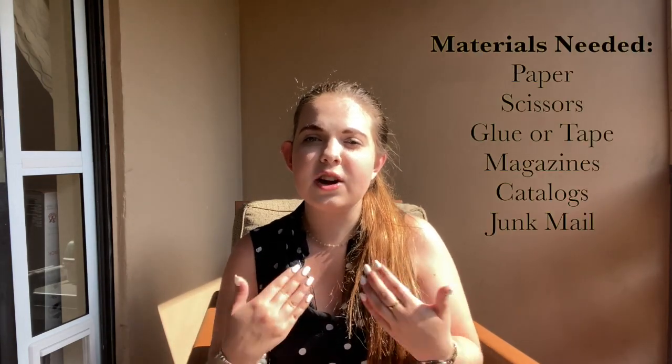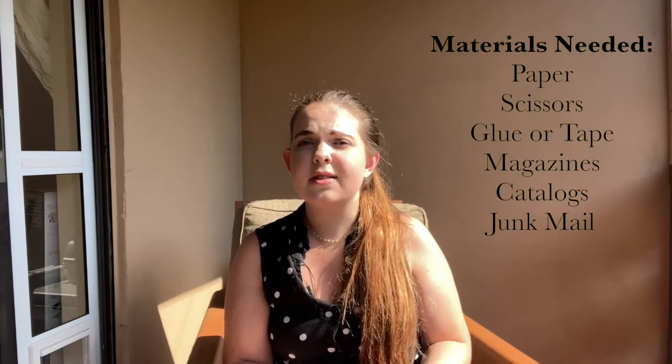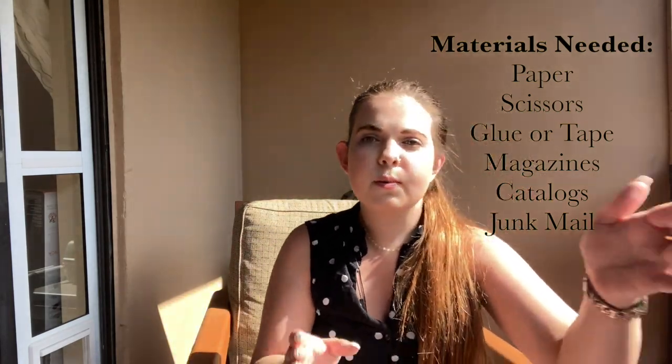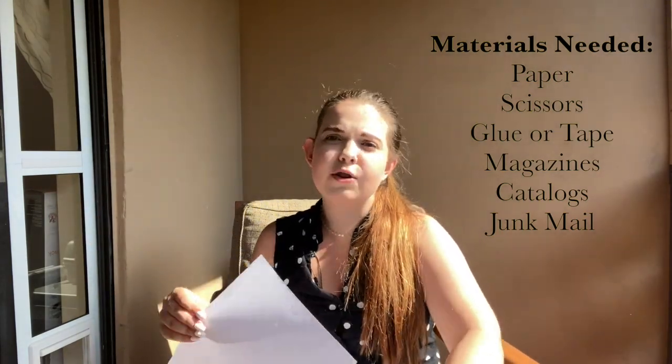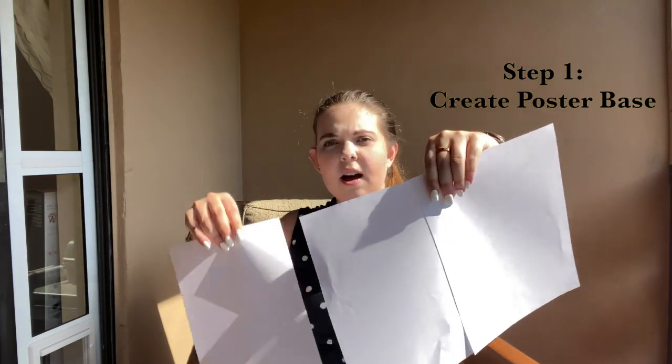I recognize that not everyone has poster board at home — I know I certainly don't. So a modified version of this activity can be done just with printer paper or any other kind of paper, which I've got right here. I just have really basic 8x11 printer paper, but you could do this with whatever you have, and then just use tape and start taping together your pieces of paper, creating a larger poster to use as the basis of your vision board.